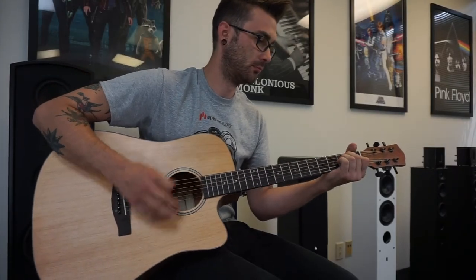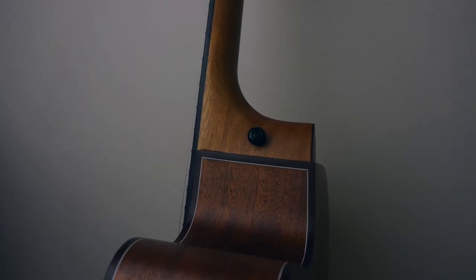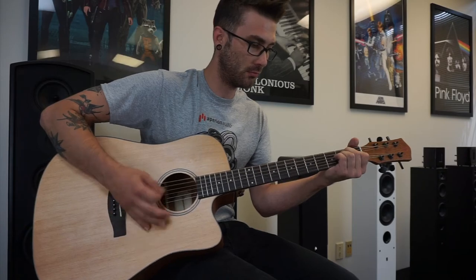The Aperion G41 also features pre-installed strap buttons at the heel of the neck. This is preferred by many players over the traditional headstock tie for a more comfortable and secure strap connection.